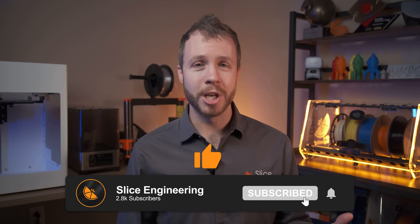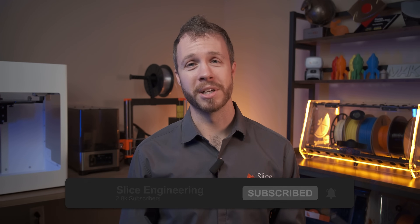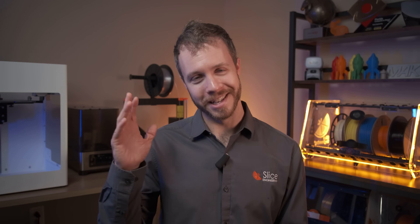Don't forget to like and subscribe for more educational content about optimizing your 3D printing setup. As always, stay zesty.